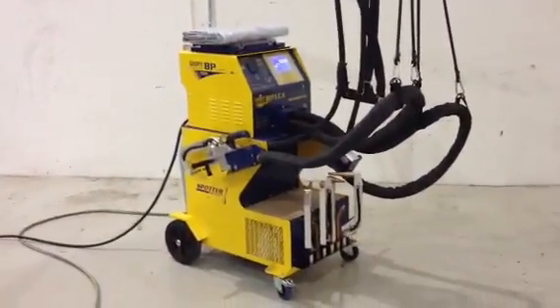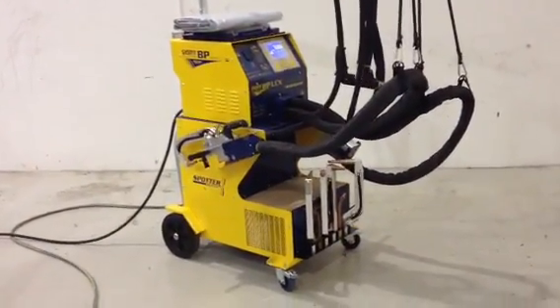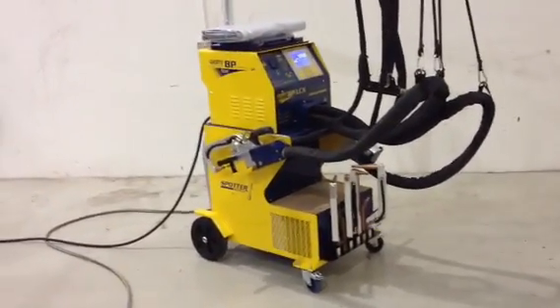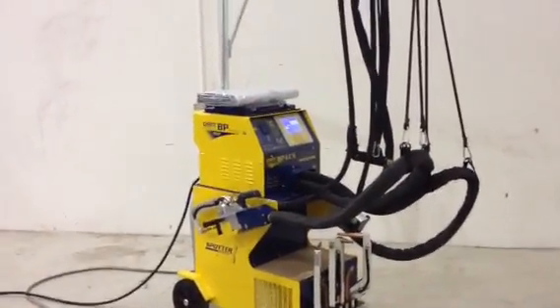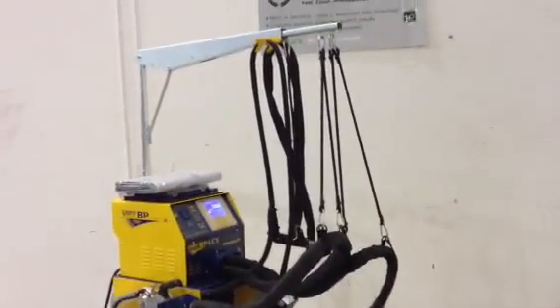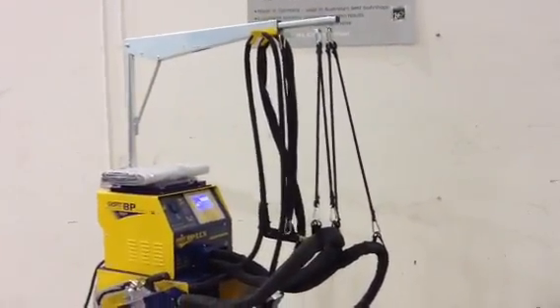Hi guys, this is the GYS BP LCX Inverter Spot Welder I've been telling you all about — the premier brand on the market at the moment. If you look up here, there's the overhead gantry that holds all the cables. It's fully adjustable, up and down, in and out.